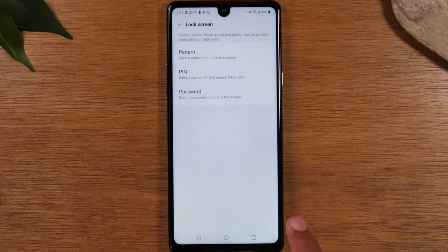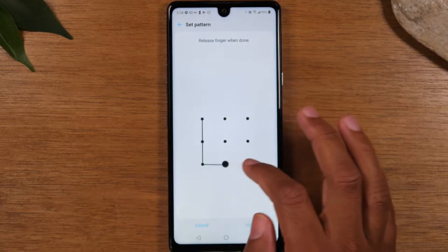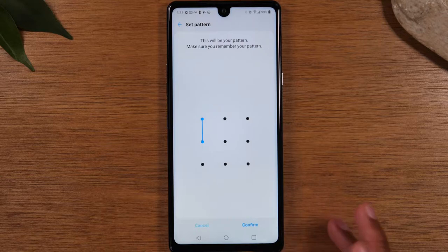Tap Next and it will ask you to first set up a backup PIN or password in the event the fingerprint sensor ever stops working, so you have another way to sign into your phone. We're going to tap on Pattern and assign this pattern as our backup. All you'll need to do is put this in if your fingerprint sensor ever stops working.